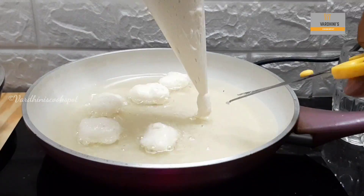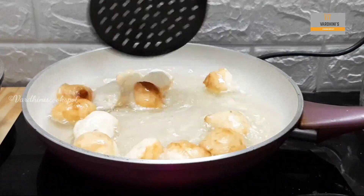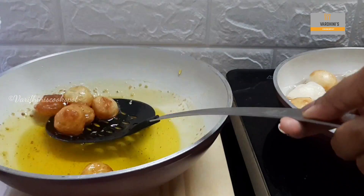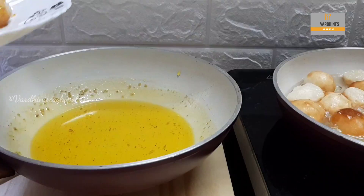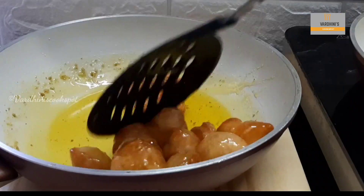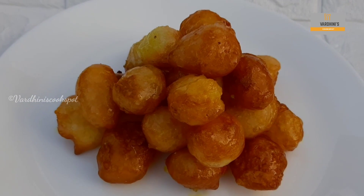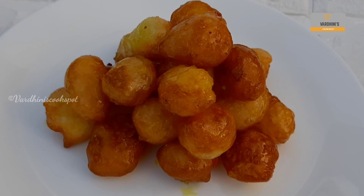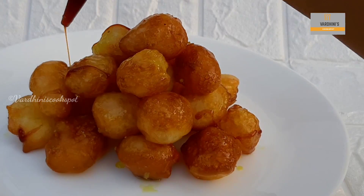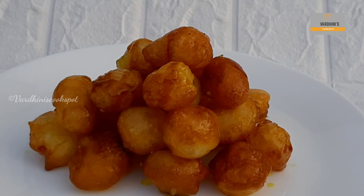Now I am frying the second batch of luqaimat. Once the luqaimat is fried halfway, remove the first batch from the sugar syrup. The delicious Middle Eastern special luqaimat is ready to be served. Look at how beautifully the luqaimat has turned out — I would say this is a Middle Eastern special donut ball. For extra taste, I am drizzling a little date syrup. Adding date syrup is completely optional.